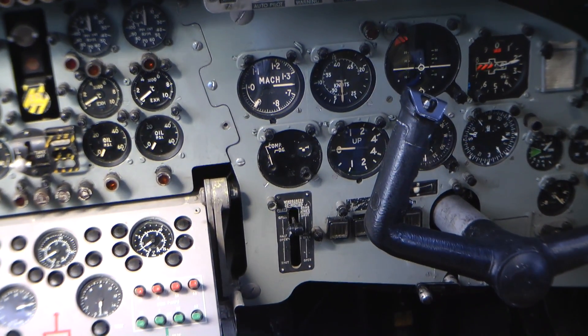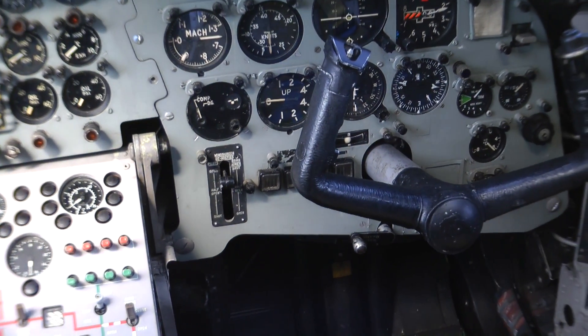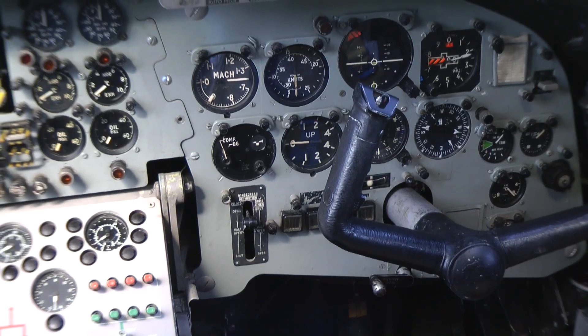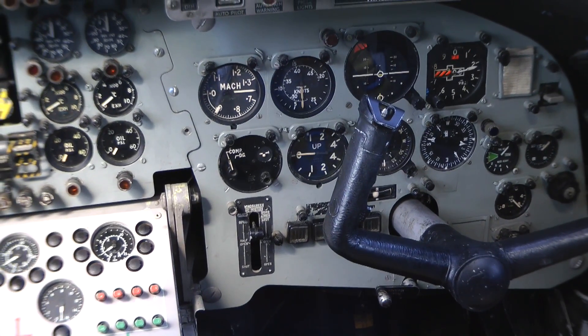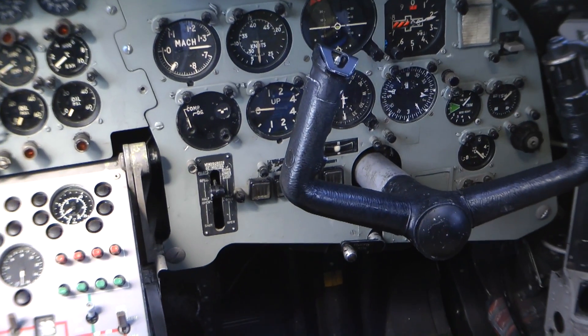Moving down below that you've got all the engine instrumentation — the gauges in the middle: RPM gauges at the top, exhaust gas temperatures in the middle, and engine oil pressure below that. Flap control lever in the middle, undercarriage selector above it, right in the centre of the panel.